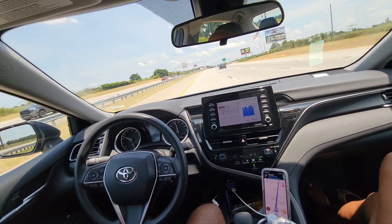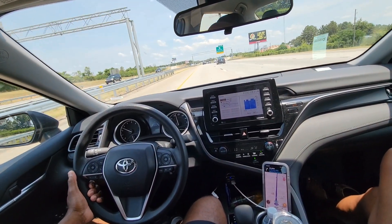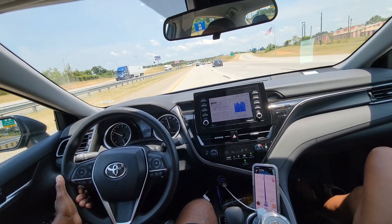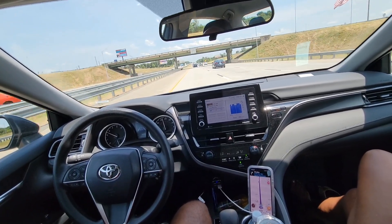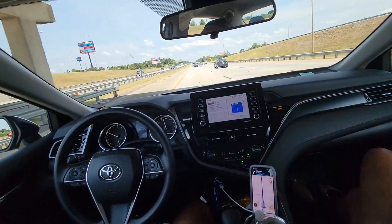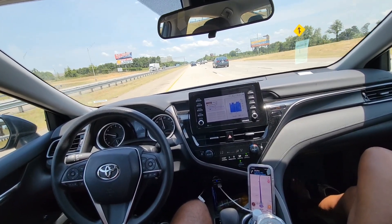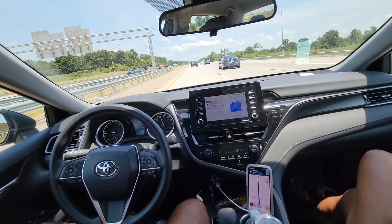Soft curves — it handles those as well. Keep in mind, the name of it is Lane Centering Active — keeping you in the center of your lane actively. So you can drive safe, text, call, eat, drink water, check on the kids in the back — anything you need to do. You have about a 10 to 15 second count to do so. It's looking to do its job and keep you down to the center of your lane.